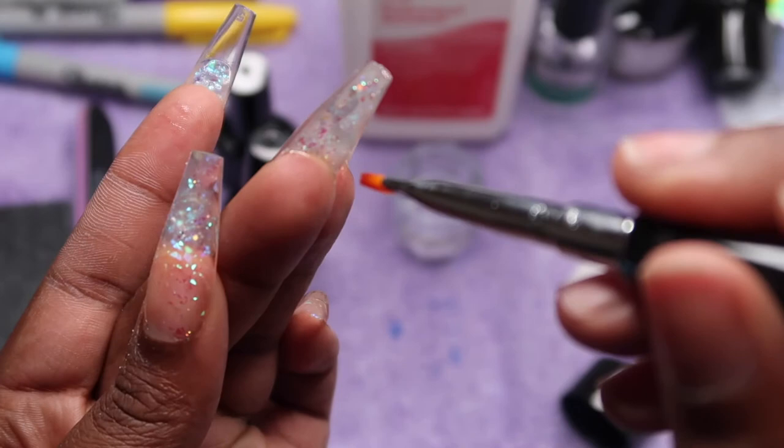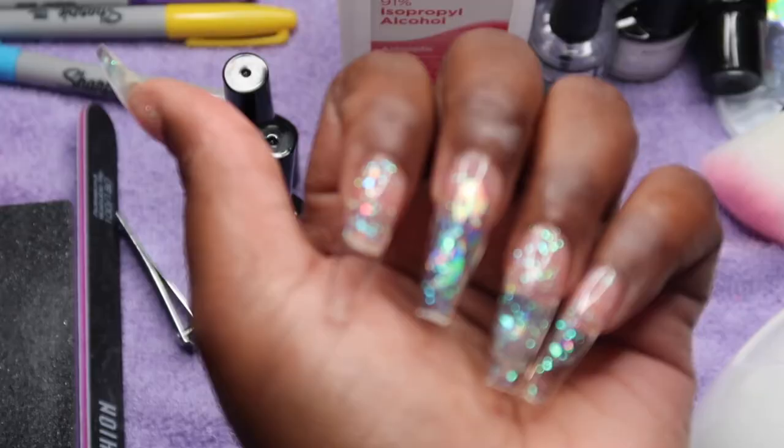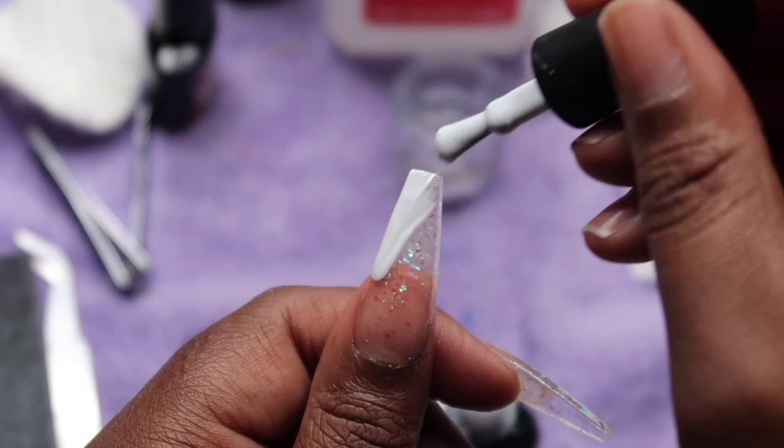I'm going underneath the nail to smooth out the poly gel so it's not bulky back there. I don't have a drill bit — this is really beginner friendly. A drill bit would more so help with the underneath of the nails, but if you just take your time and smooth it out, you'll be fine.